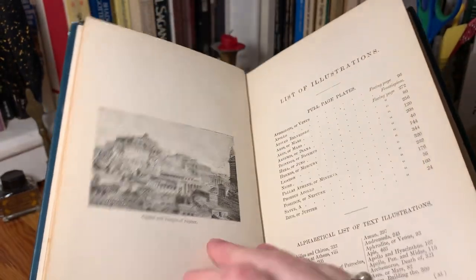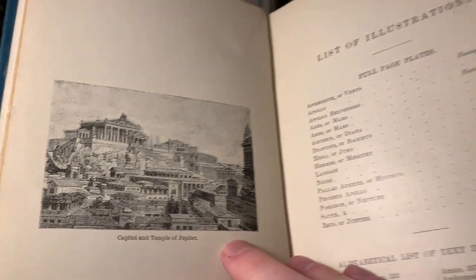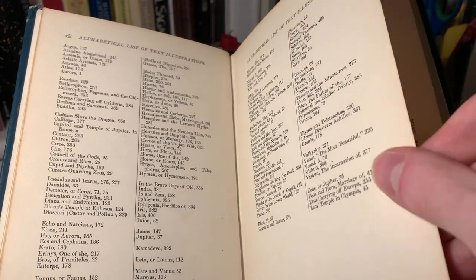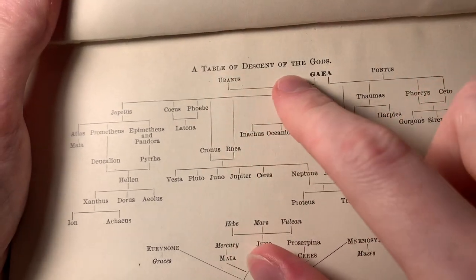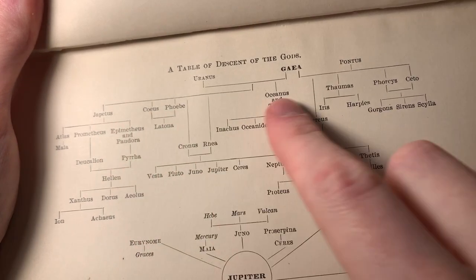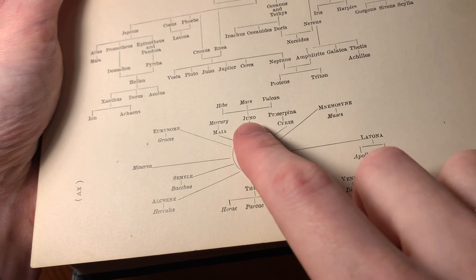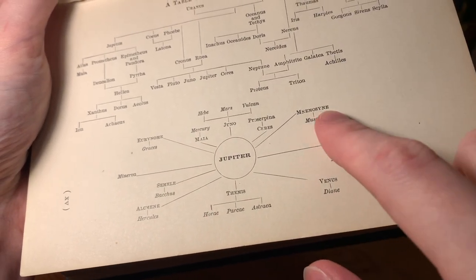There's another engraving of the Capital and Temple of Jupiter, and then a list of all the illustrations — the full-page plates and text illustrations as well. This is pretty cool: a sort of genealogical tree, a table of descent of the gods, starting up with Uranus, Gaia, and Pontus, descending down into all the different minor gods. We've got all the relations of Jupiter extending out with their sub-relations.